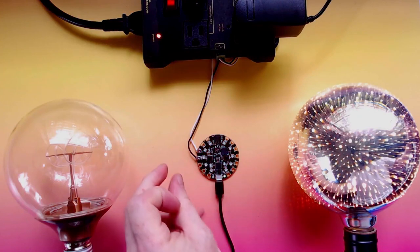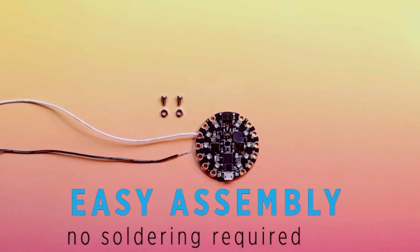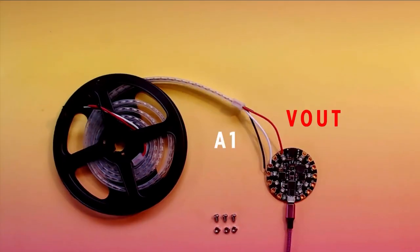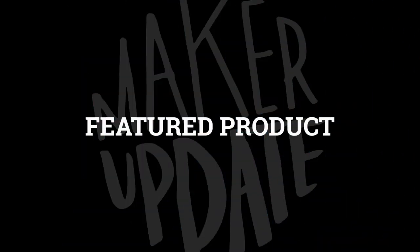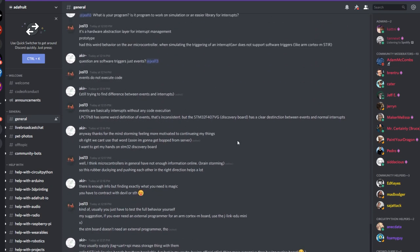Erin St. Blaine wrote up a pair of guides to help get you started in two project disciplines. In one, she shows how to wire up a Circuit Playground to a wall outlet relay module to use any one of its sensors — ambient light, accelerometer — to trigger a light or sound. The other is a no-solder guide to NeoPixels, perfect if you're just getting started in hardware and the learning curve is getting you down.